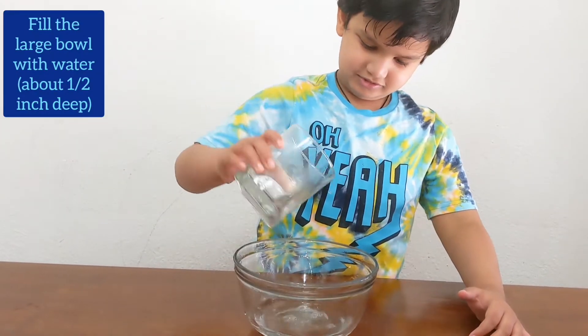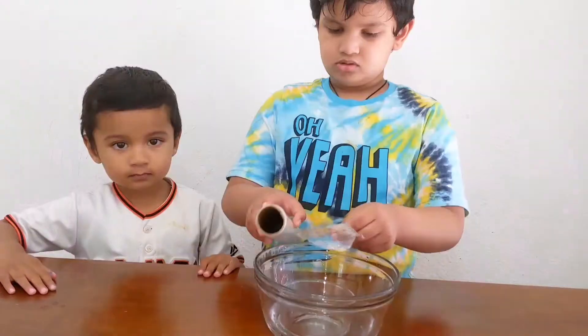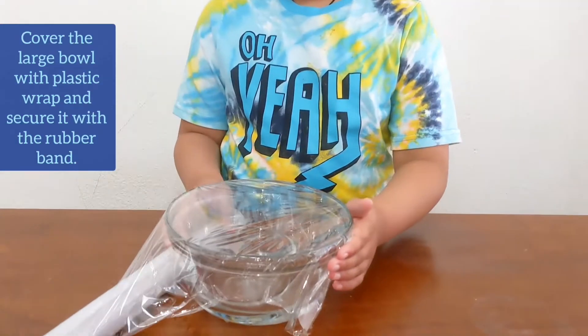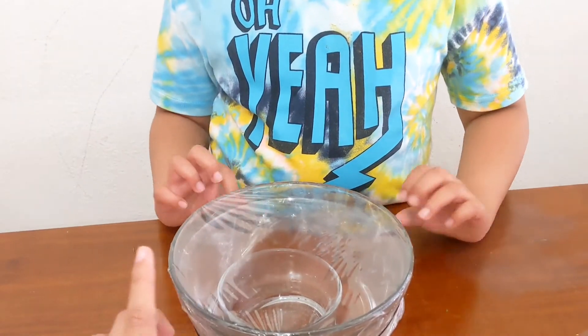Pour half a glass of water in the bowl. Keep the soil ball in the middle of the bigger one. Cover the big bowl with plastic wrap and secure it with a rubber band.